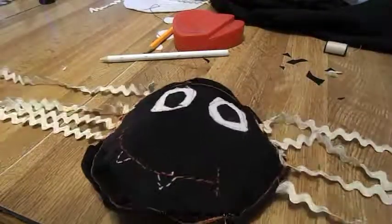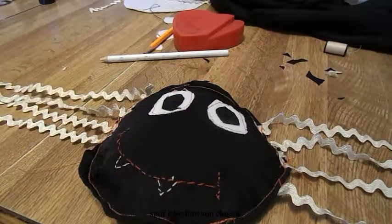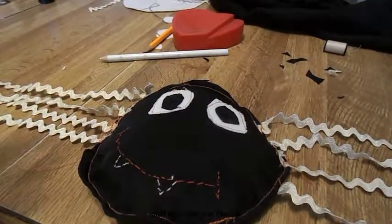Alright, I hope you like it — comment, share, subscribe, and I hope you make this spider. Have a nice day!